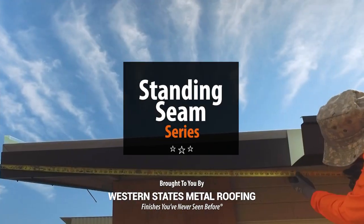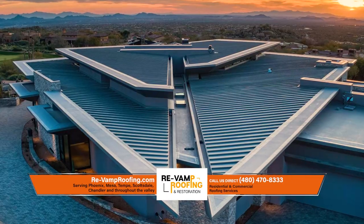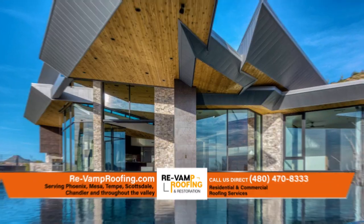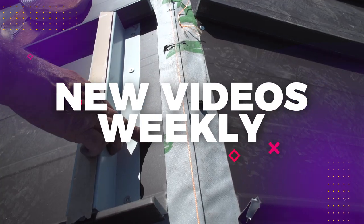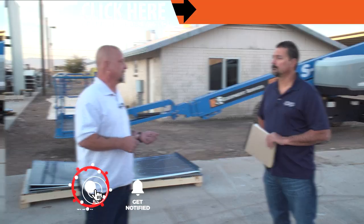Welcome to the Metal Roofing Learning Channel's Standing Seam Series. We've teamed up with the experts at Revamp Roofing to bring you everything you need to know to install Standing Seam. We will be releasing a new Standing Seam installation video weekly. Check out our Standing Seam Installation Series playlist — link in the description, or subscribe so you don't miss out on our next video.